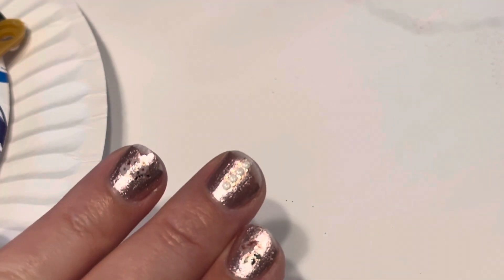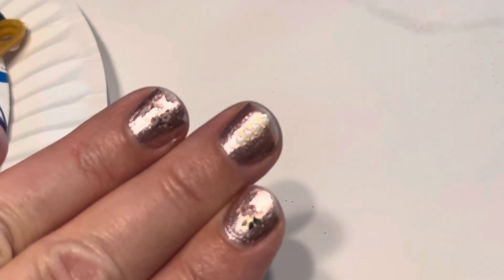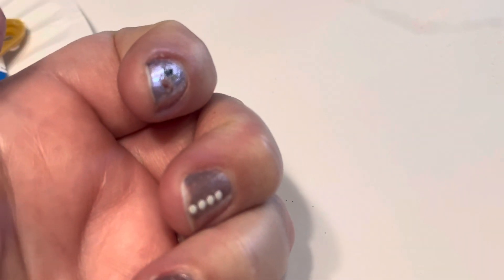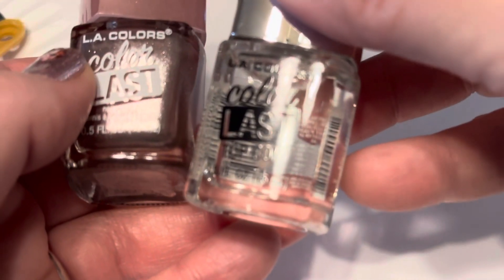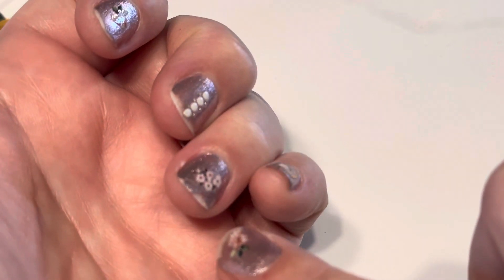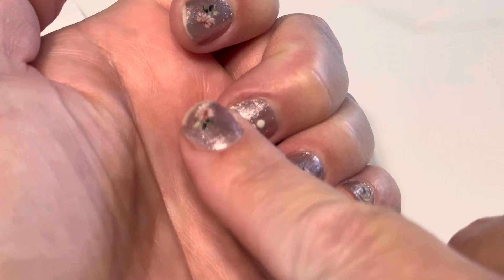So this is pretty much what it looked like after I did nail polish and a top coat, and I did a little sticker thing, but they chipped — it just rubs right off.